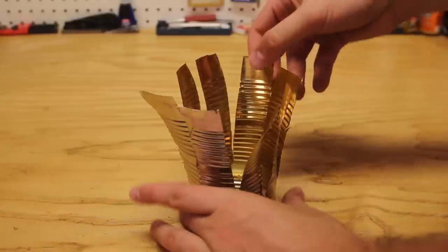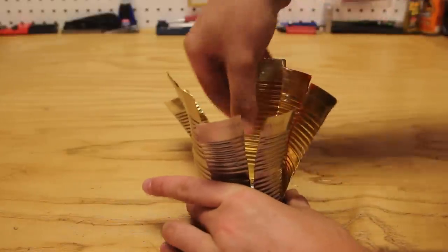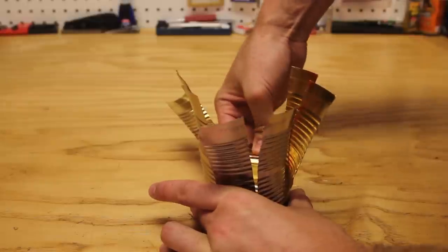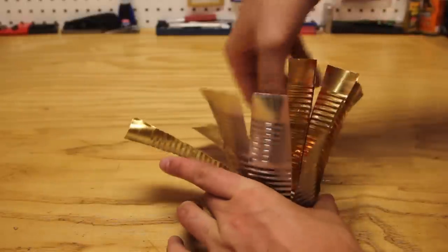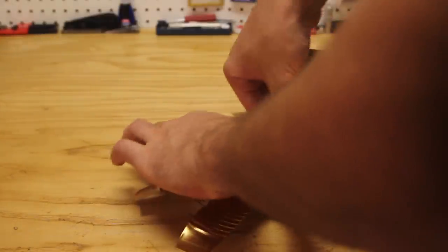Now what we're gonna do is fold these ones out like that. Try to fold it on this last line right here — it's like an indicator. Be careful, the edges might be super sharp, so you might wanna wear gloves or something.